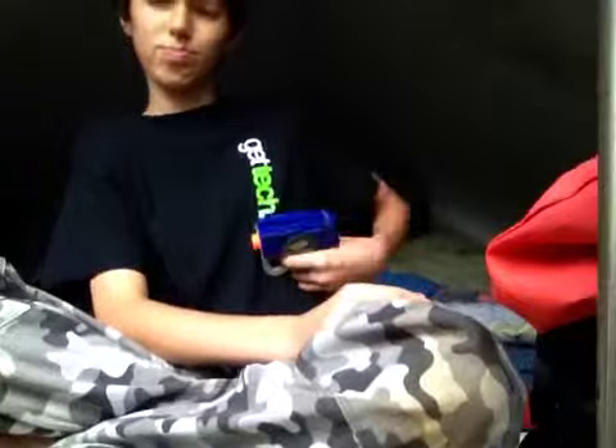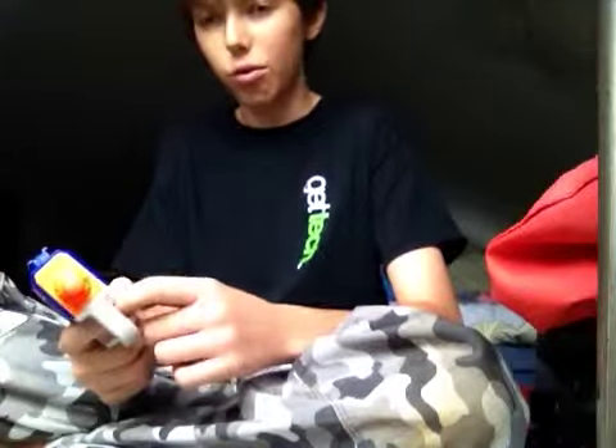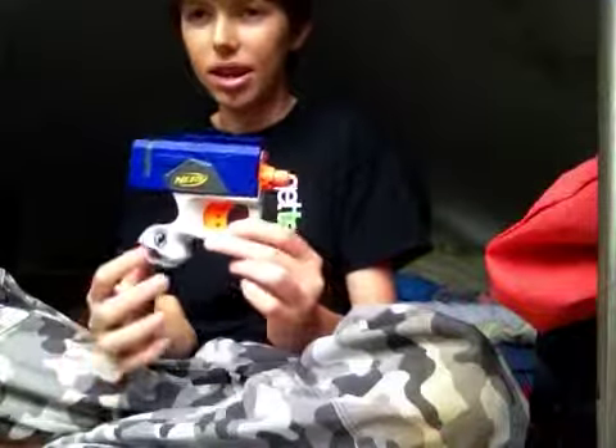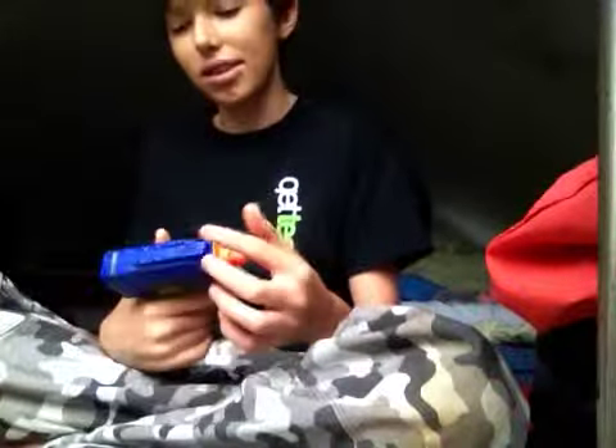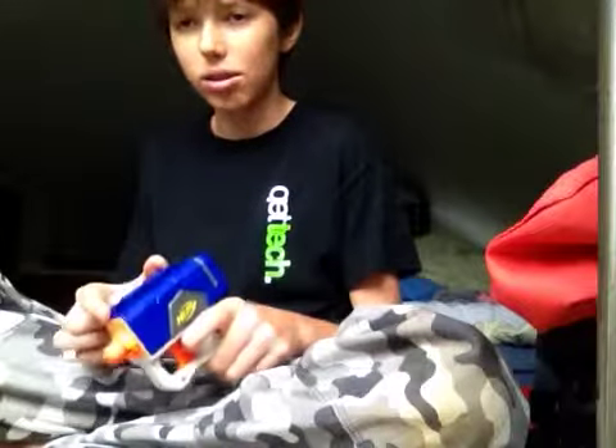It can shoot pretty far and it's very accurate. I give the accuracy about four stars, range about three, and combat effectiveness about four, since it's very stealthy, small, and you can get it out fast. My dad actually pranked me with it this morning — I walked down the stairs and he was pointing it at me, then I got out my airsoft gun. That was fun.